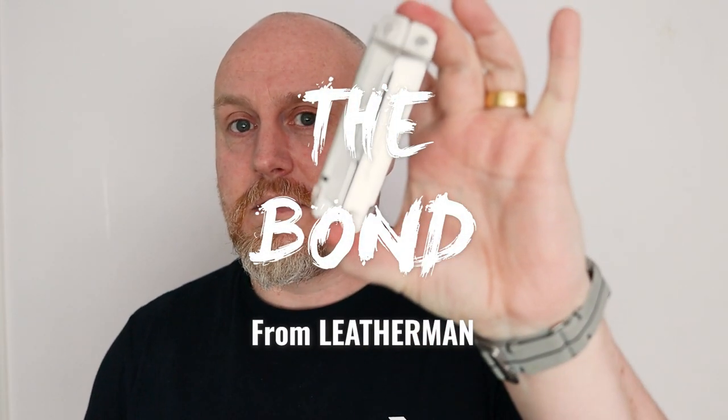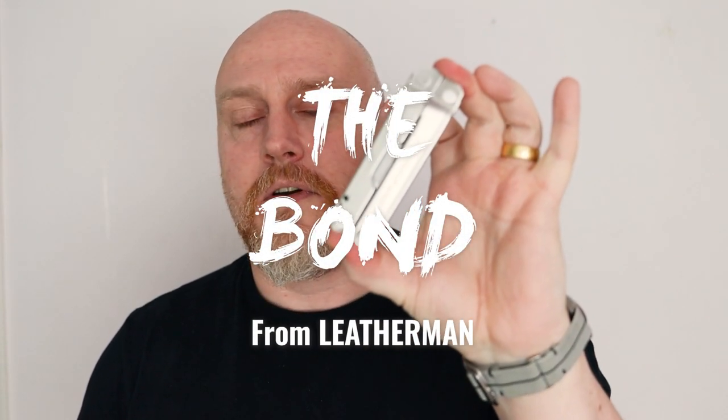Hi, I'm the Moorlander and this is Moorlander EDC. It's a horrible day outside today — starting in the most possibly British way by talking about the weather. It is horrible outside so we're back inside for the day, because cameras just don't like getting wet. But what we are here today to look at is the Bond — the Leatherman Bond.